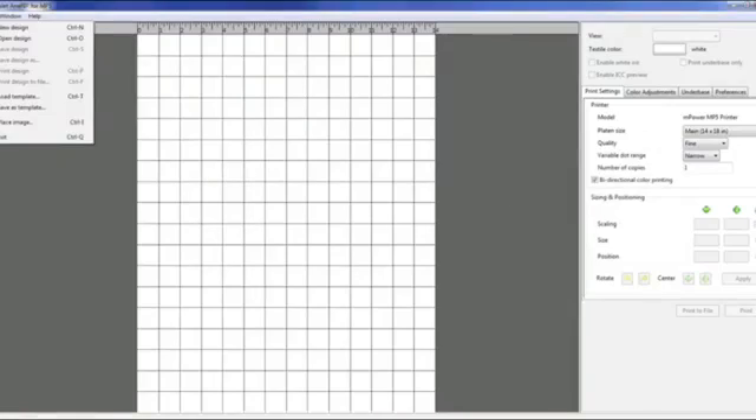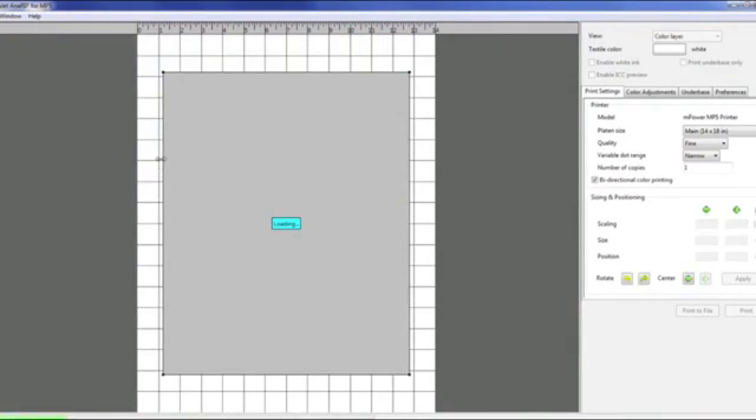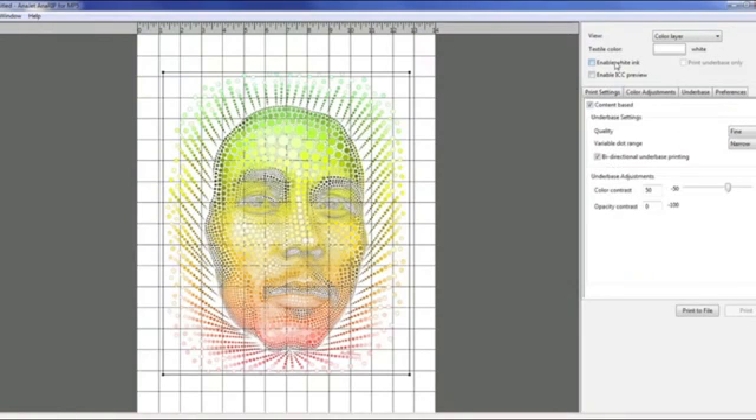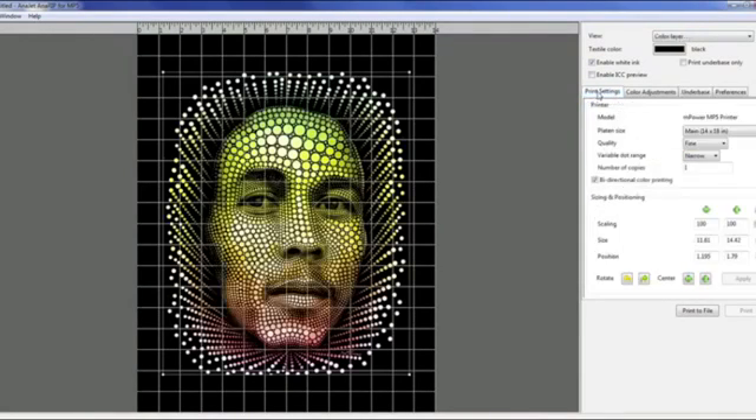Let's now set up our RIP settings. Open up the anti-RIP, go to File, Place, Image, and find your graphic. Once it's loaded, enable the white ink underbase. Under your underbase tab, all you're going to want to change is the quality setting — change it to speed. Your variable dot range you still want set to narrow. The quality for your print settings you'll also want to change to speed.